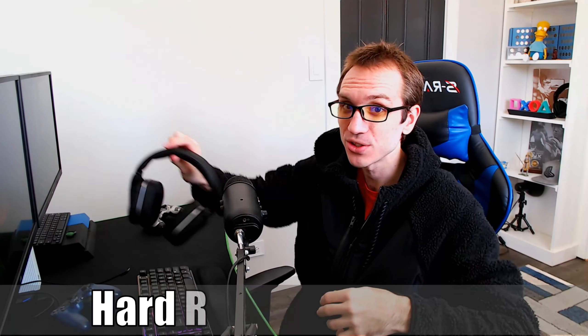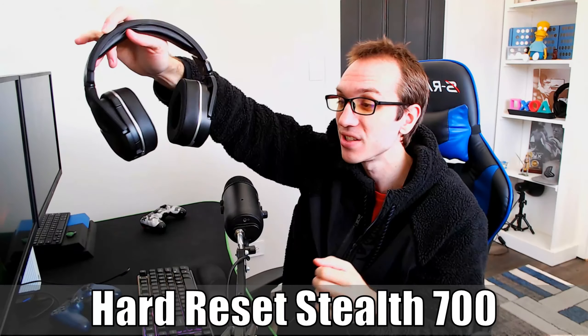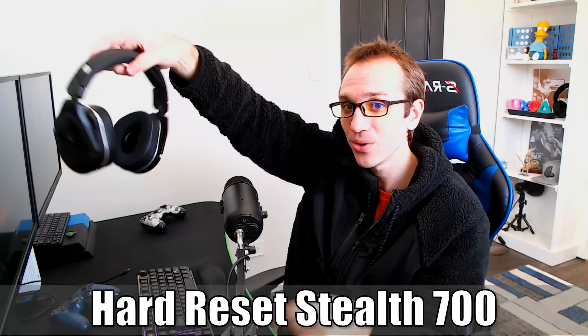Hey everyone, this is Tim from YourSix Studios. Today in the studio, I'm going to show you how to reset your Turtle Beach Stealth 700 Generation 2s. So let's go ahead and jump to the video right now.